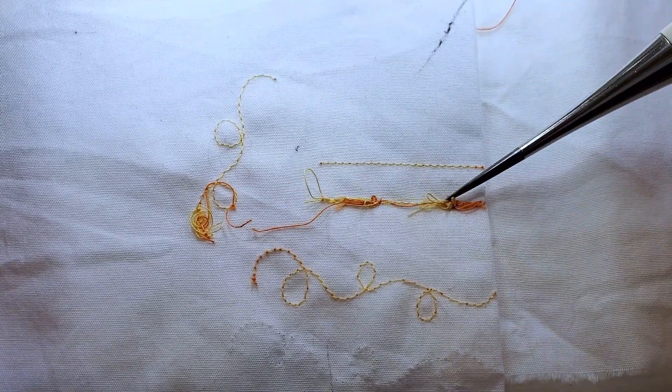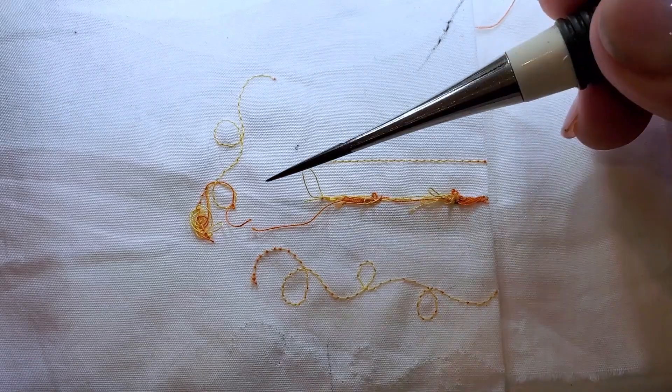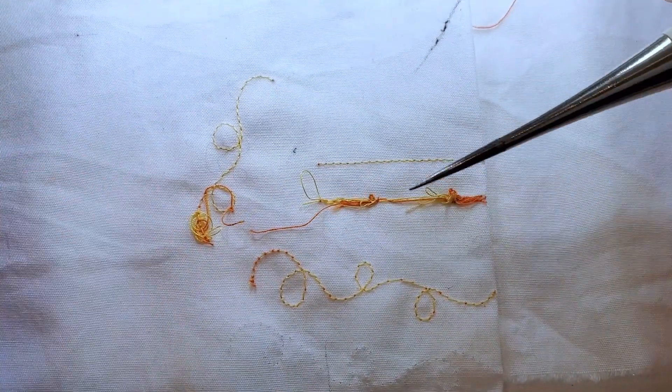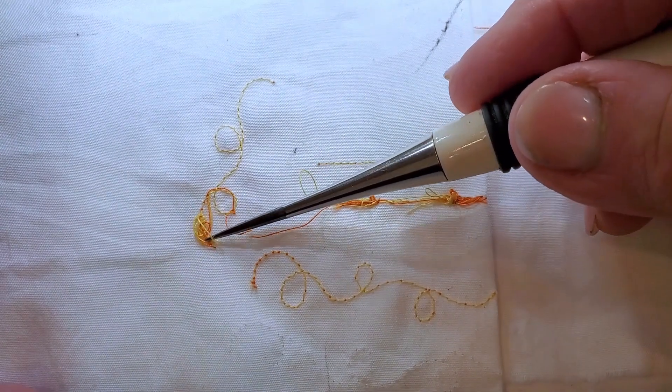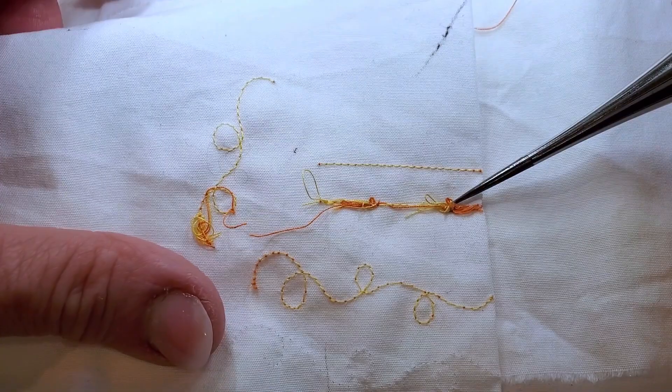This line was done with the feed dogs up, so like straight line stitching, and this was done free motion quilting. This is the back of my piece and you see how it gets all balled up there. It's so annoying but it's actually really easy to fix and I'm going to show you quickly how.